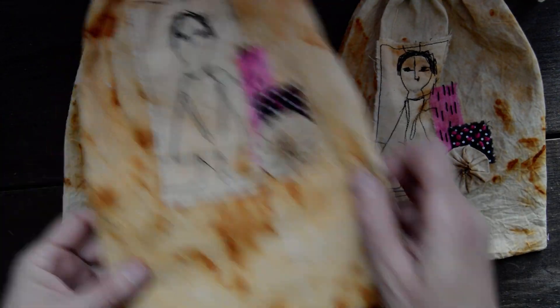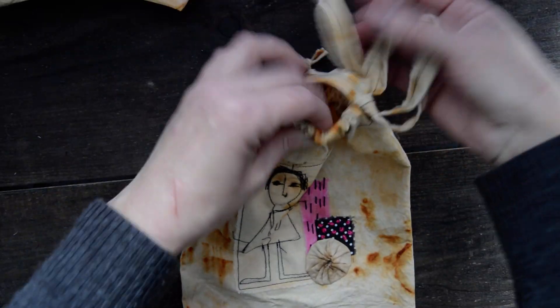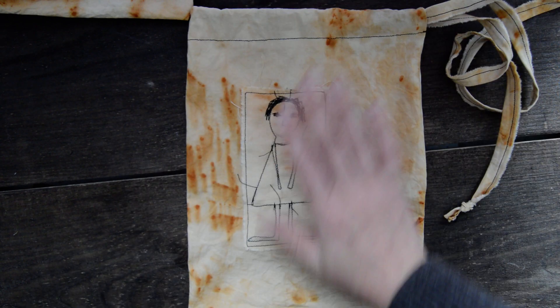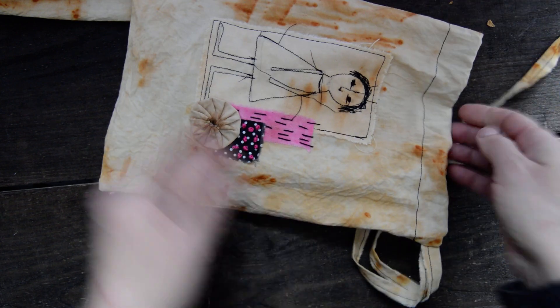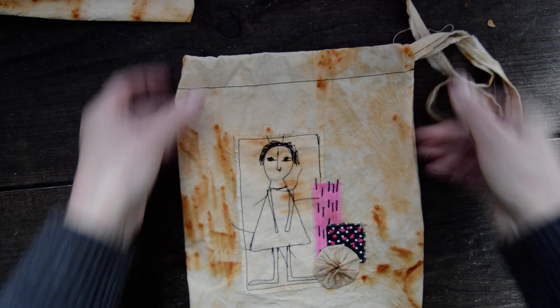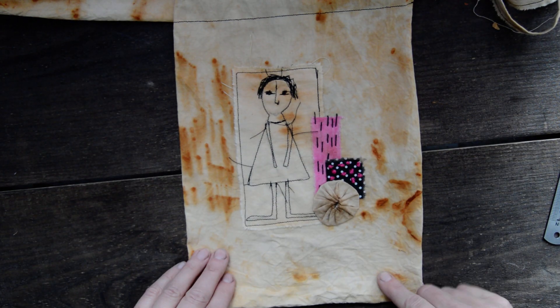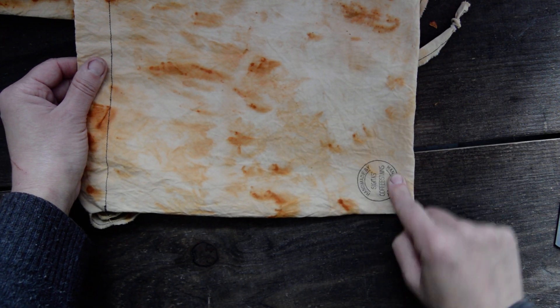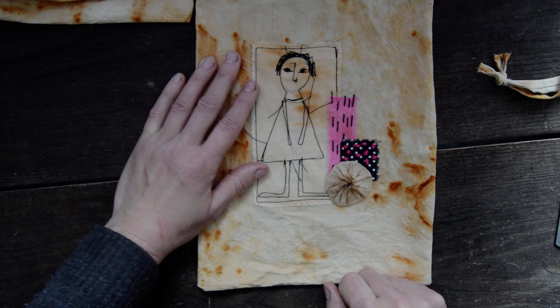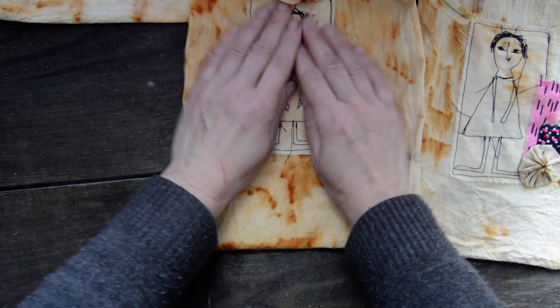I also have three drawstring bags. I'll go through them one by one because I can't even fit them all in view. This is the large one — you can actually fit that journal I made in it. When it's open, the size is eight by eleven and a half. It's made with rusted fabric — this is the back — and I remember to put my shop stamp on it too. I stitched a little character lady and some embellishments on the side.